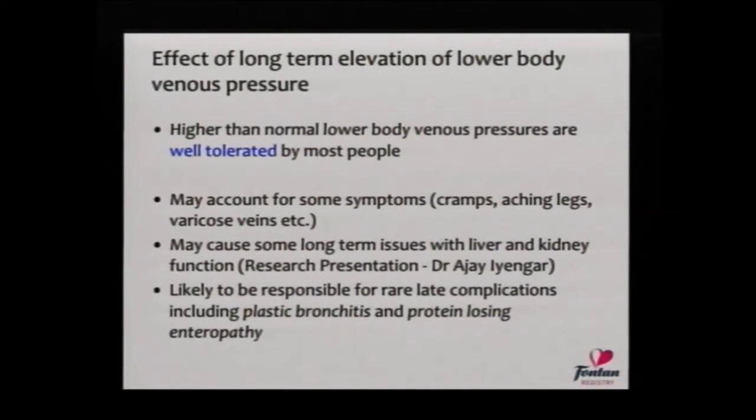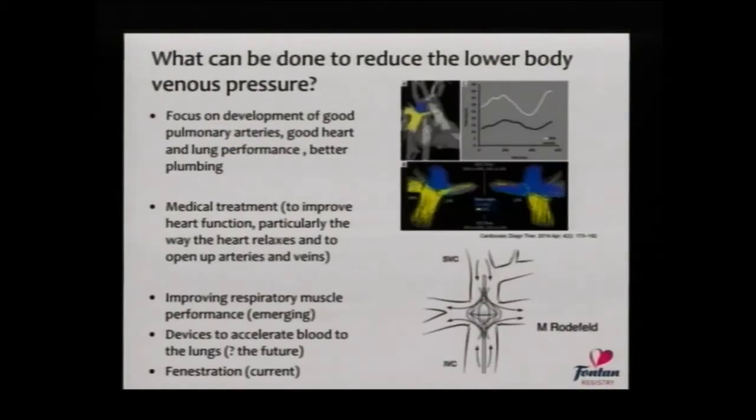These changes in lymphatic circulation are well-tolerated by most people. It's possible that the elevated venous pressure — which we think is the fundamental change in the physiology — may account for some of the symptoms described: aching legs, an increase in varicose veins, and other things that some adult Fontan patients see at an increased rate. It's possible also that elevated venous pressure may have an impact on the function of downstream organs. And it's likely that these changes relate to the formation of some rare complications, such as plastic bronchitis and protein-losing enteropathy.